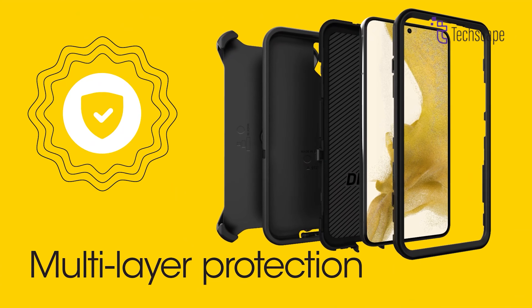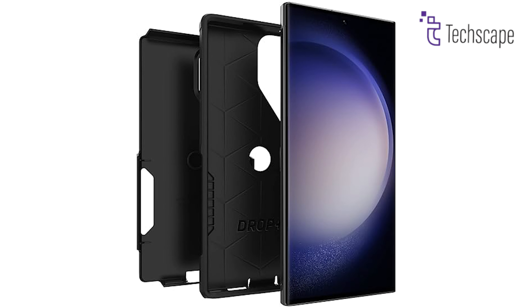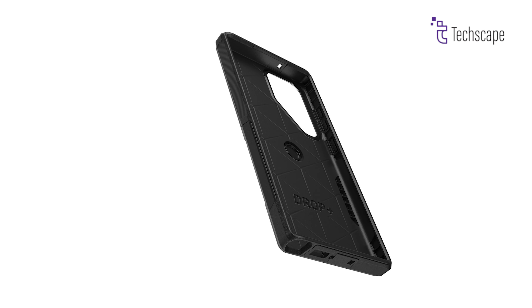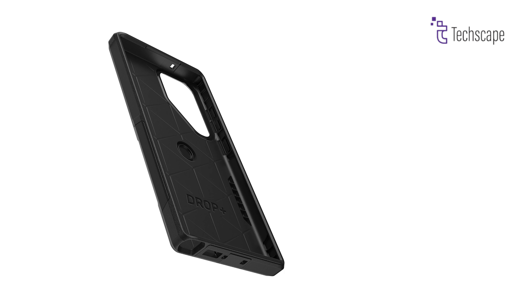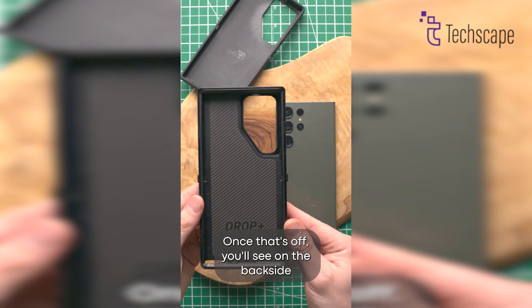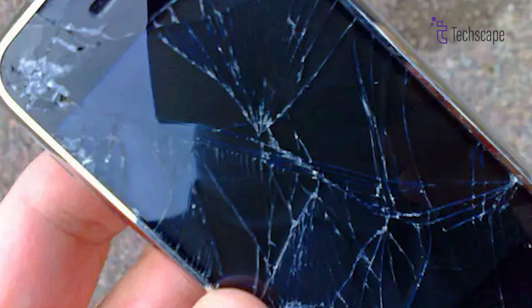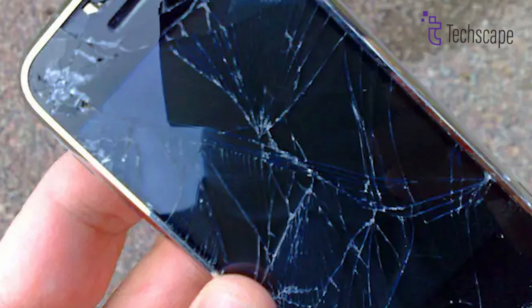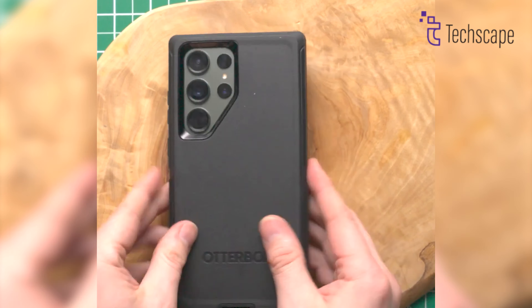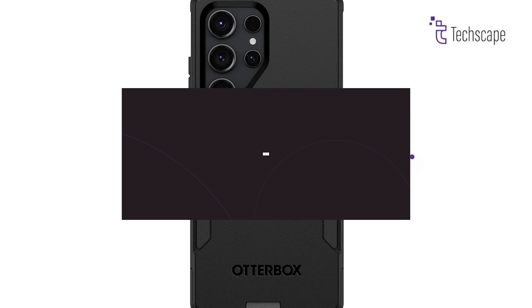This case is a master of disguise. Its dual-layer construction is surprisingly thin and pocket-friendly, while still packing a punch in the protection department. It's built with 35% recycled plastic, so you can conquer adventures while feeling good about the planet. OtterBox understands that slippery phones are the enemies of adventures — that's why this case features a secure grip, letting you hold your phone with confidence, even on the slickest mountain trails.